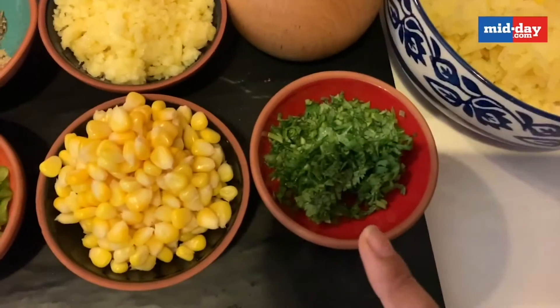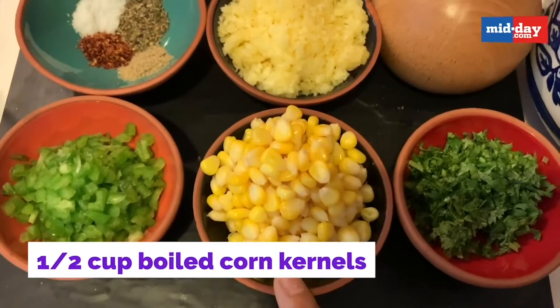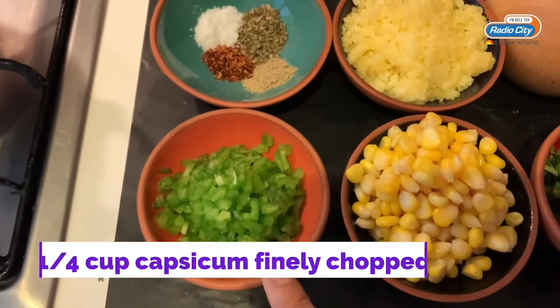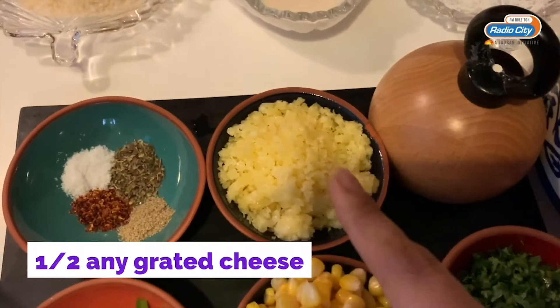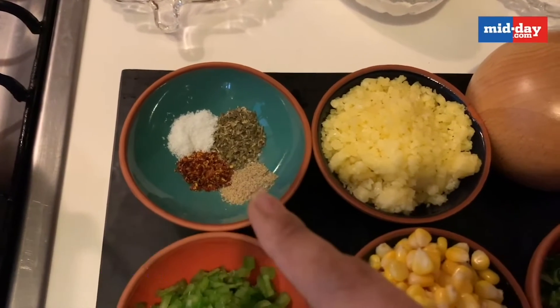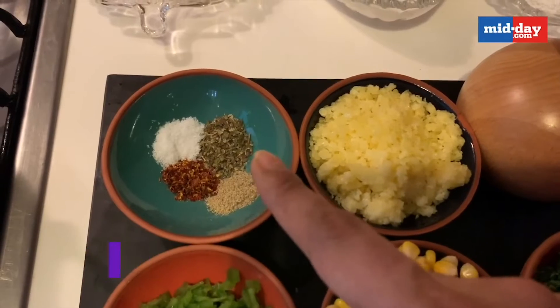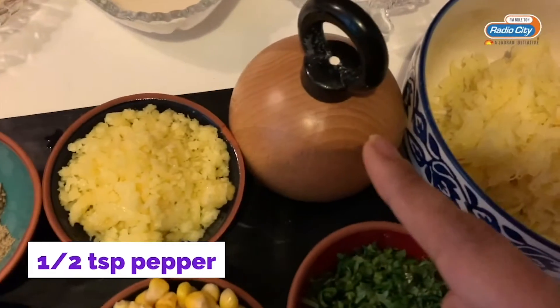We need one cup of coriander leaves chopped, half a cup of boiled corn, one cup of chopped capsicum, half a cup of grated cheese, half a teaspoon of red chili flakes, half a teaspoon of chaat masala, one teaspoon of oregano, and half a teaspoon of salt and some pepper.